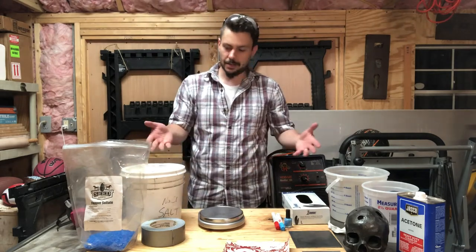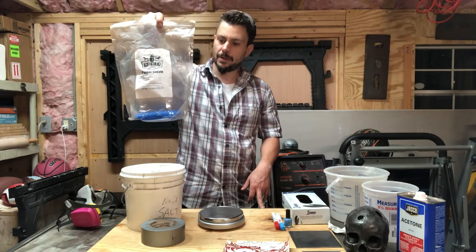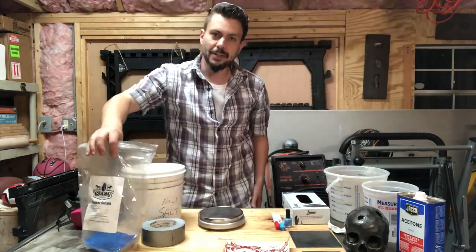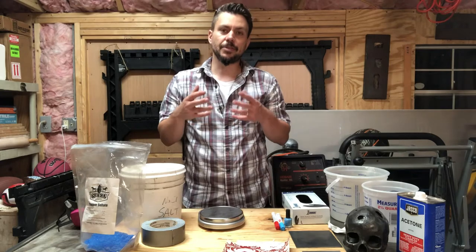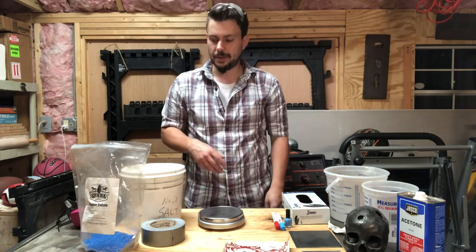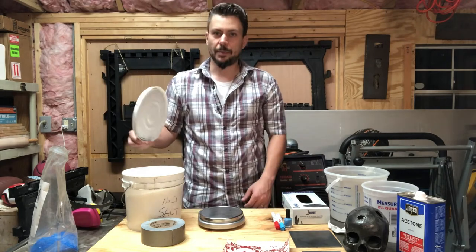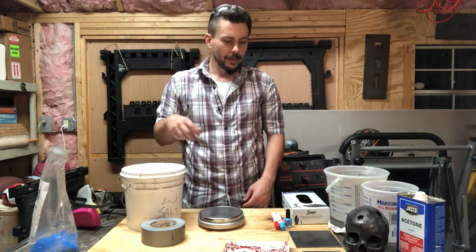This is the copper sulfate — these blue crystals you'll find at the hardware store or your farming supply store. They can be more coarse or finely ground; either way works fine. The coarser ones just take a little bit longer to dissolve, but I'll show you a trick when mixing that solves that issue. Any kind of table salt will work just fine — iodized is fine too. I get it from the grocery store in bulk and keep it in buckets.